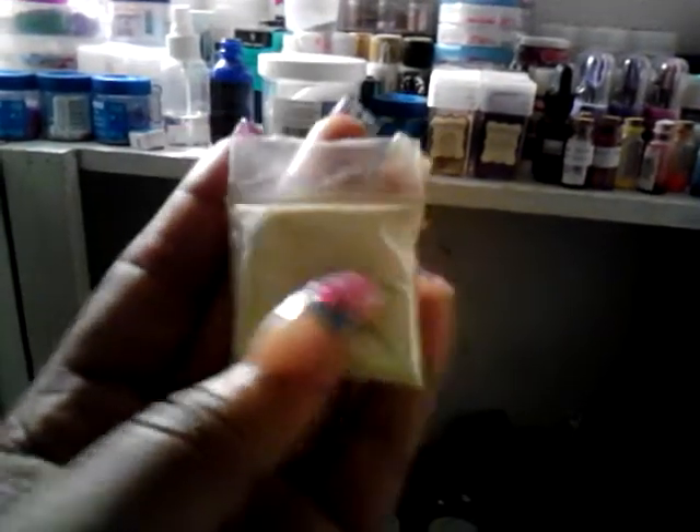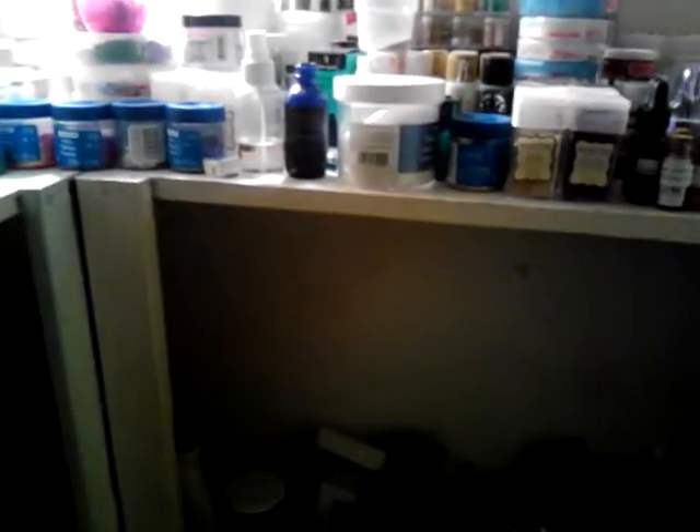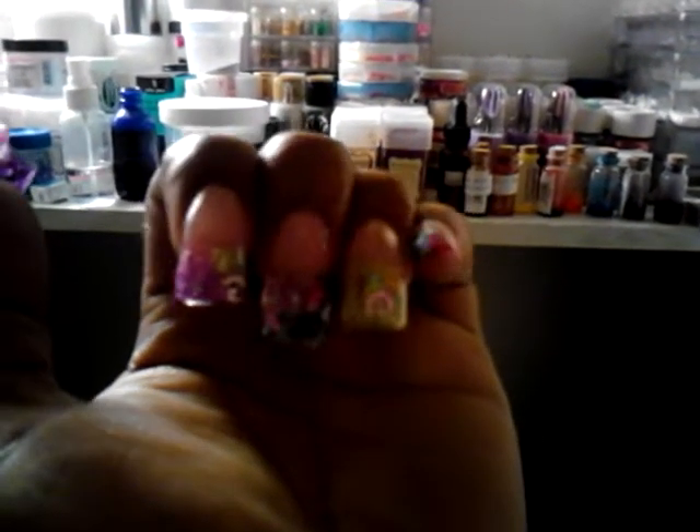I used this neon lime green mix, and I used this purple mix that I made. I also used some of the little sexy chick nail decals that I ordered from Alma Tweety, and I used some of the little swirlies that I purchased from Alma Tweety.